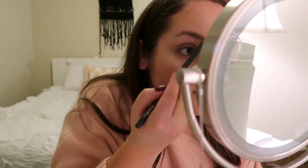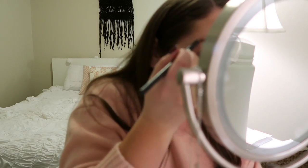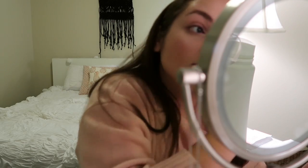Last on my face, I'm just going to brush out my brows and then line them a little bit. I'm using this Ben Nye Eyebrow Pencil in Dark Brown. I definitely line them a little darker when I'm going out compared to everyday.